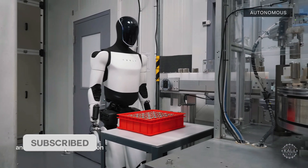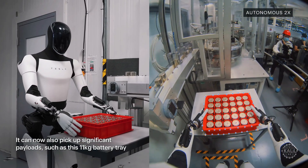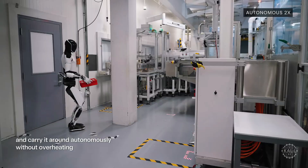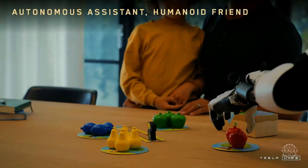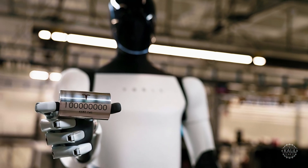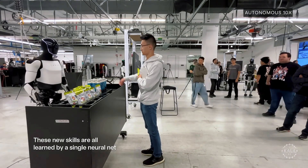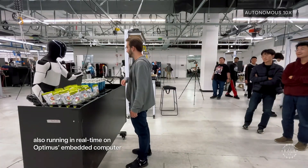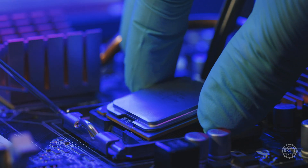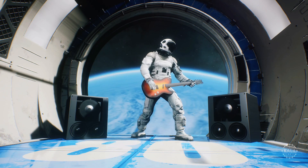The current generation Tesla bot's hand has 11 degrees of freedom for performing basic manipulation tasks like picking up objects, sorting by color or shape, and using basic tools. Tesla has released footage of Optimus robots moving battery cells and doing light work at its Gigafactory. With enhanced dexterity, the Tesla bot could handle delicate assembly, fragile items, healthcare tasks, and maybe even play the guitar.